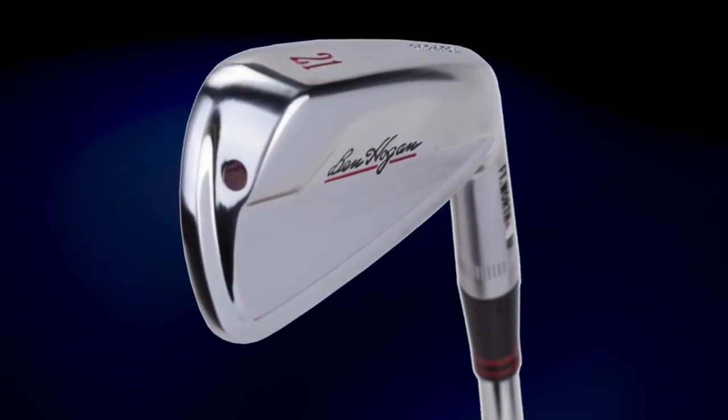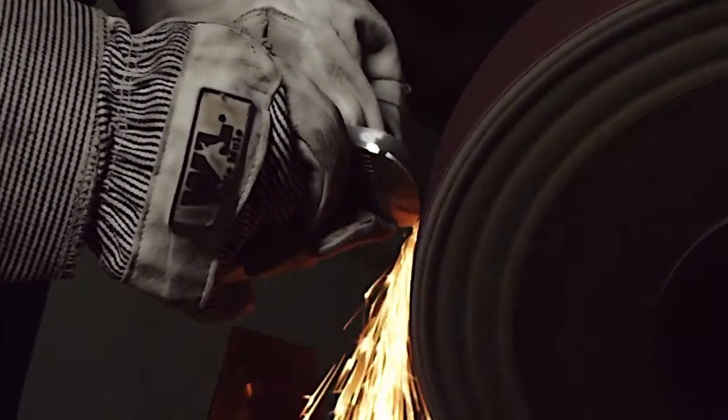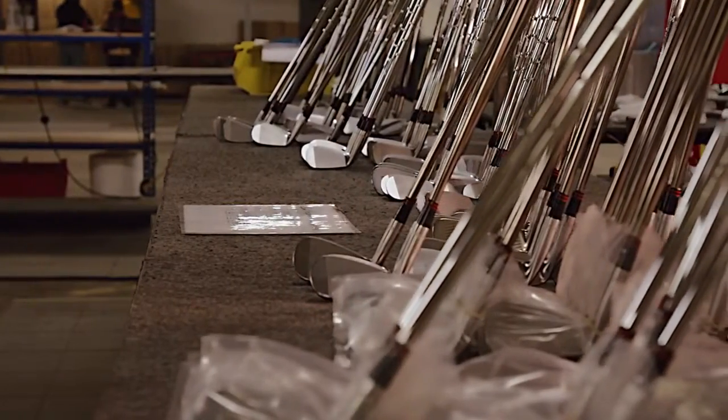The Fort Worth High puts weight lower in the club to reposition the center of gravity. Their hollow construction allows us to move mass out to the heel and toe to make them unbelievably easy to hit.